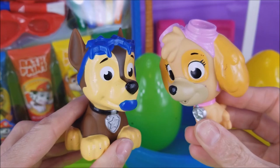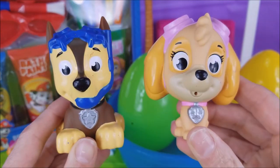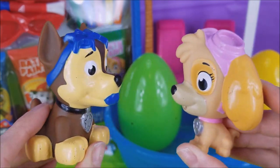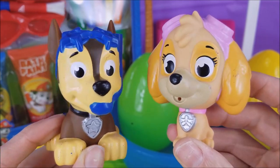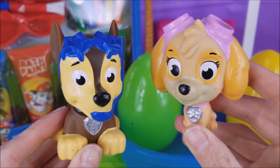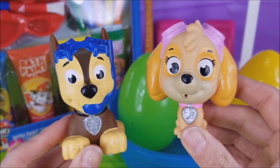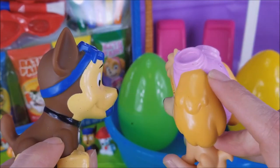Okay, before we open up these surprise eggs and play with some bath paint and our pool party, don't forget to hit subscribe so you can see more of our fun videos coming really soon. And leave down in the comments below what you would like to see more of. More Paw Patrol, more Coco, more Emoji the Movie, or My Little Pony? There are so many different things that we could do. First up, let's open up a surprise egg.